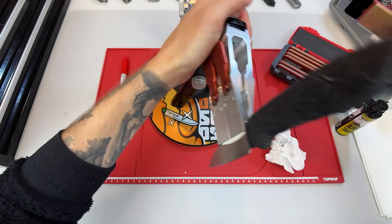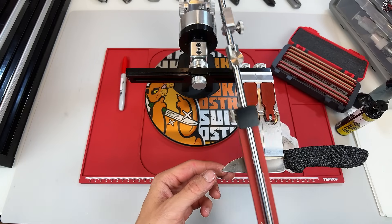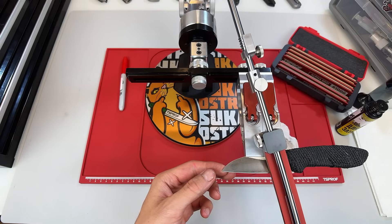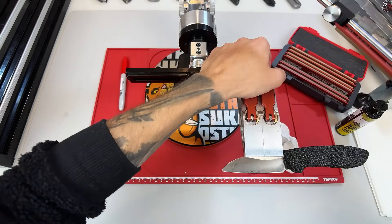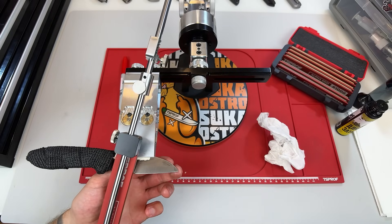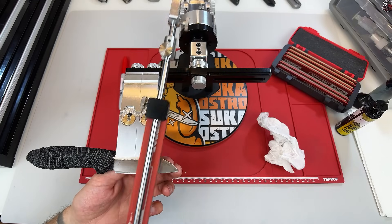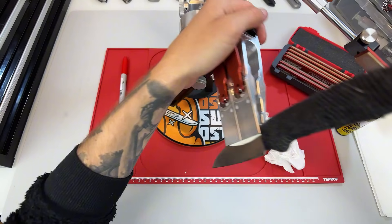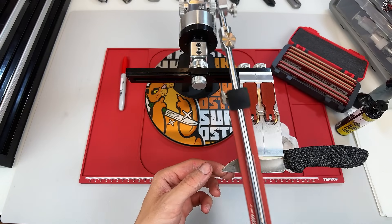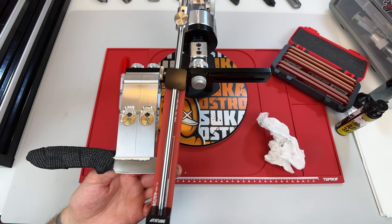What we're talking about here is real-world performance — how the edge behaves during actual use. We're not chasing some theoretical maximum sharpness as a momentary result. What really matters is how long the edge holds up, how it cuts in practice, and how well the steel supports that level of performance. And this isn't about perfection. If you like the look of a mirror edge and enjoy the sharpening process, then go for it, even if the steel isn't the perfect candidate. Don't overthink it — try different finishes, see what works best for your knife, and embrace the experimentation. Making mistakes, like over-polishing a steel, is actually one of the most important parts of the learning process.